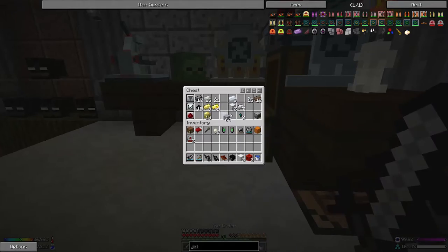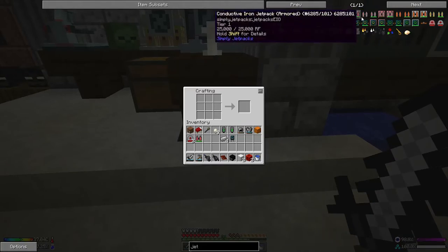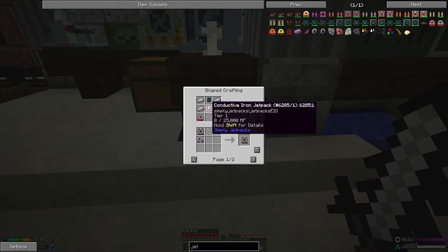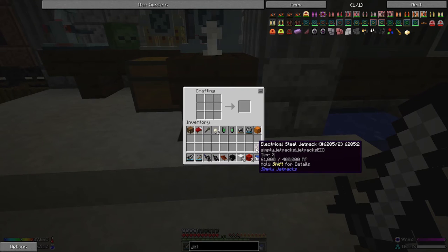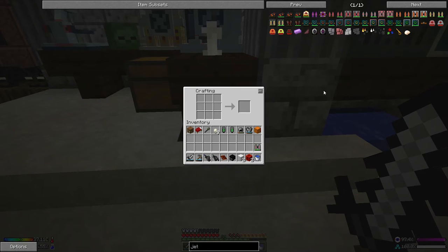I should have all that kicking around. Coming over to the workbench — oh, I'm missing something. Industrial capacitors, electrical steel — I think I just didn't put them in the right order. Maybe it's because my jetpack is so full of fuel. And you can see it's already started charging with a lot more charge than the conductive iron one.